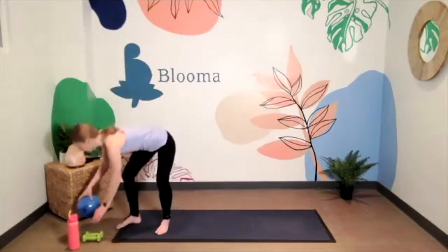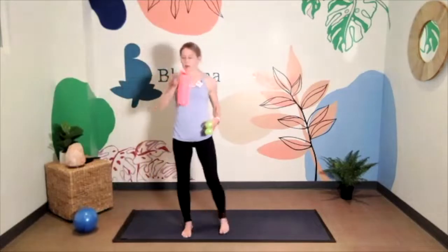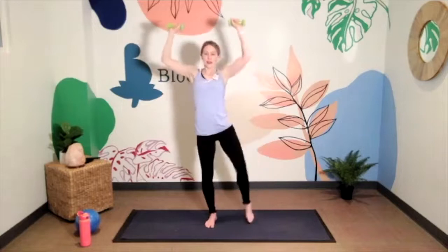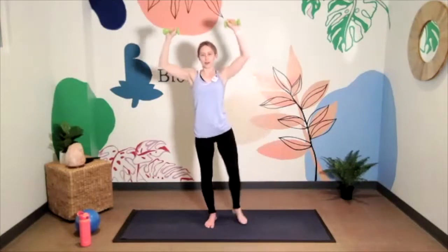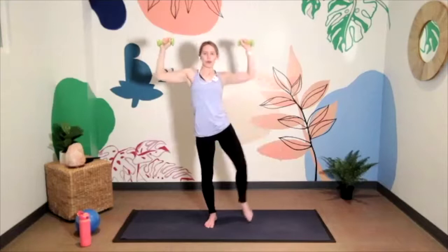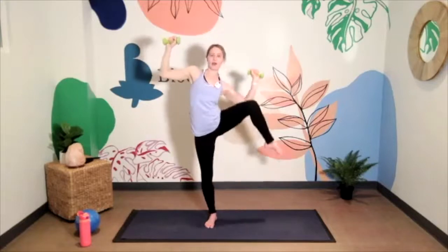Drop the ball. Grab some water if you'd like and swap your ball for your weights. Let's start with goal post arms — I'll mirror you. We're going to be lifting and crunching into the right side, so your right knee lifts and your right elbow comes down — a little side crunch. Let's point through the foot and toes as we lift. This is dynamic in both the upper and lower body; you're taking that right elbow down to meet the left knee or left thigh. A little teeny tiny micro bend in your standing leg.